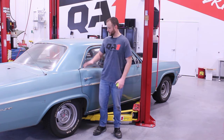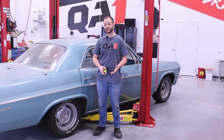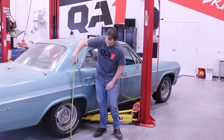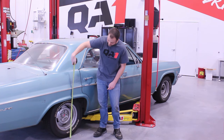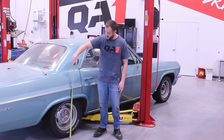We want to start by getting the car set down on a level surface first, and we also want to know where our starting ride height is at. So we first want to take a measurement from the floor through the centerline of the axle to the center of the fender. Once we've got that established, we can then set a new ride height goal and make our adjustments accordingly.